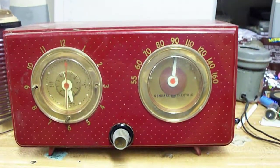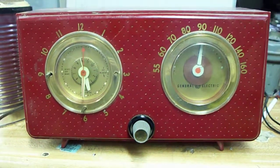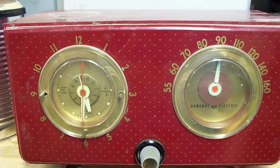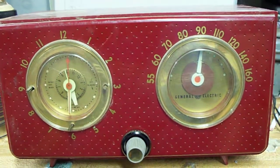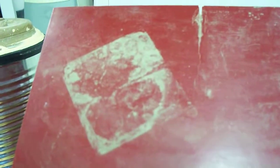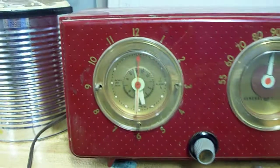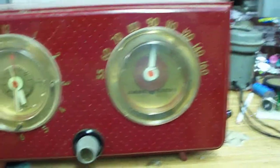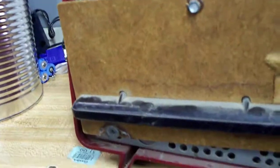This was my stepfather's radio when he was a little kid and I repaired it in 1983. There used to be either a Red Rider or some other sticker on the top, which is gone. His mother had this and it didn't work, and I repaired it. I did something very unique to this radio, which I vaguely remember doing.